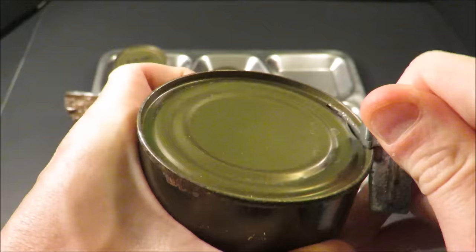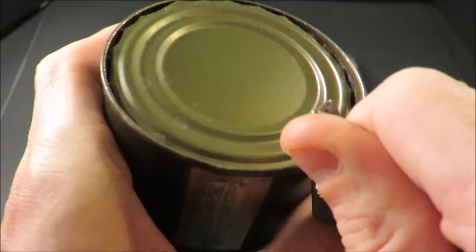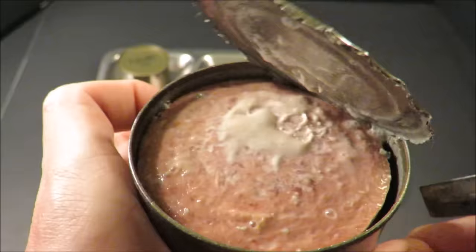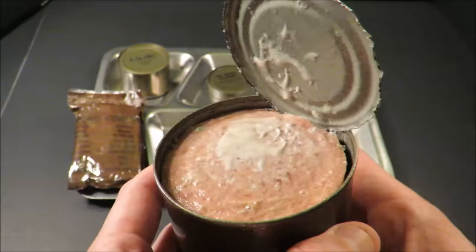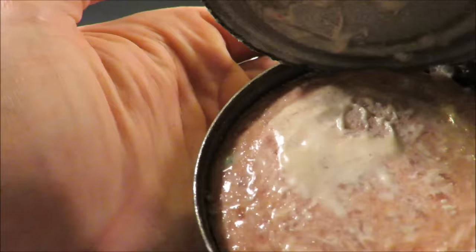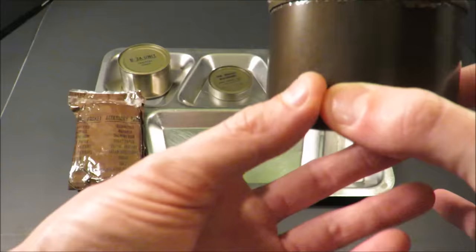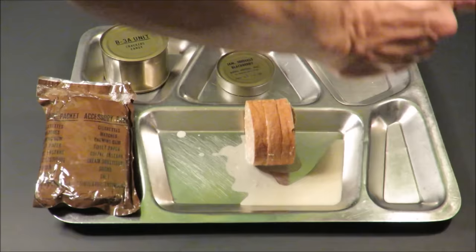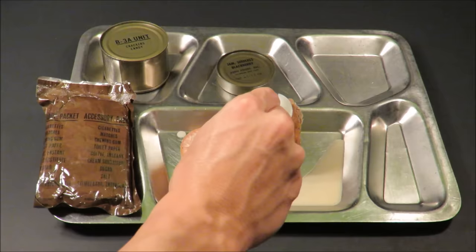Opening the beefsteak — nice hit. Even with the mask I can still smell some of it; it kind of smells like cat food. Check that out — gnarly. First off, I see some mold on the side. Smells like deviled ham and cat food. That gives you a good idea. The beefsteak is kind of like a weird three-slice deal.